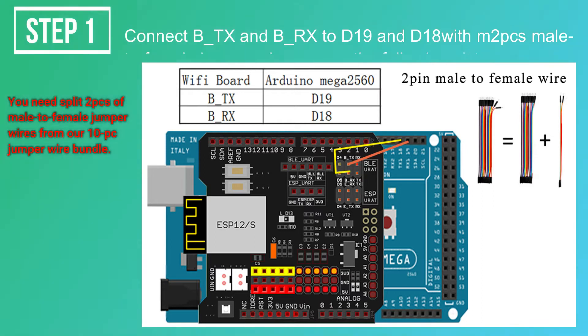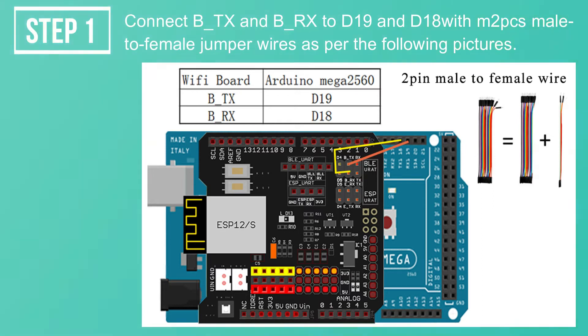Step 1. Connect B_TX and B_RX to D19 and D18. You need to split two pieces of male-to-female jumper wires from the 10-pin PC jumper wire bundle.